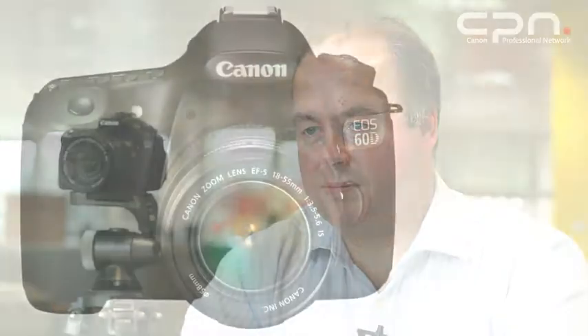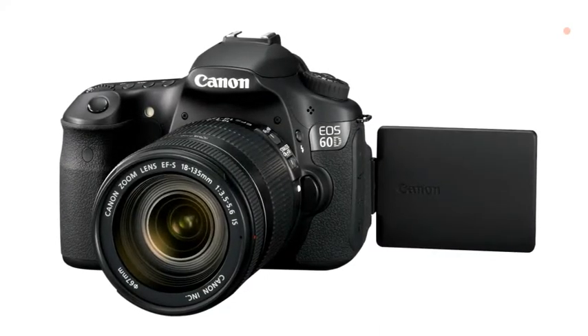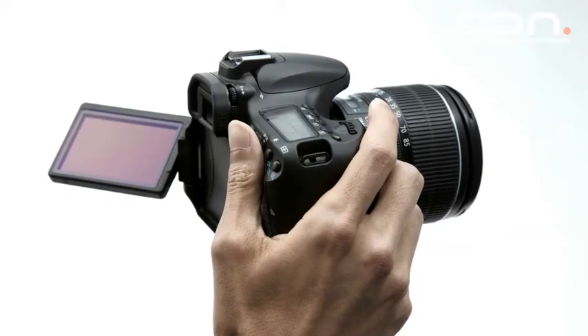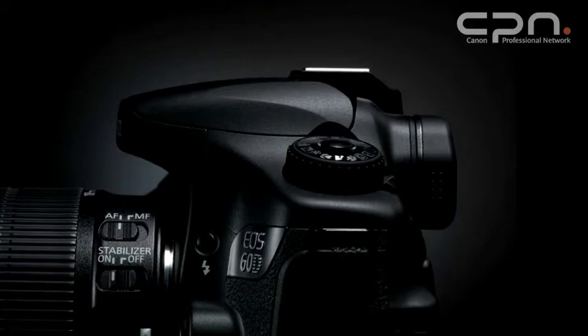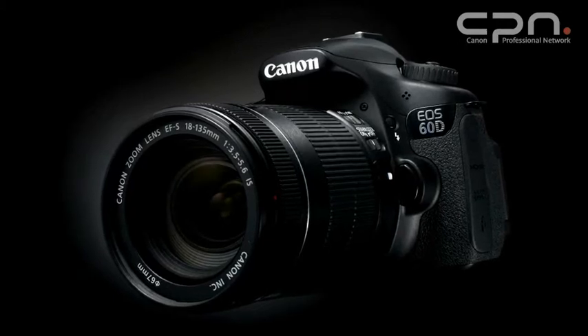The EOS 60D is an 18MP digital SLR camera from Canon. It features an APS-C sensor and shoots full HD movies. A key new feature is the Vari-Angle LCD — the first time this has been seen on a Canon digital SLR — allowing interesting and alternative views at low or high angles, particularly valuable when shooting in movie mode. The EOS 60D fits in Canon's mid-range and is suitable for advanced amateurs and people seeking to use the EOS movie functionality.